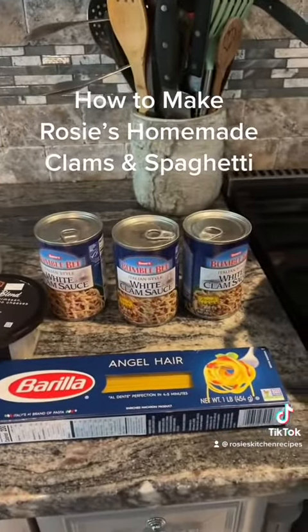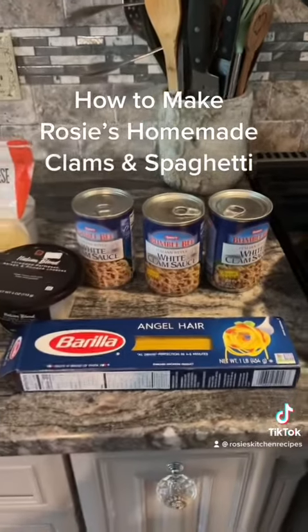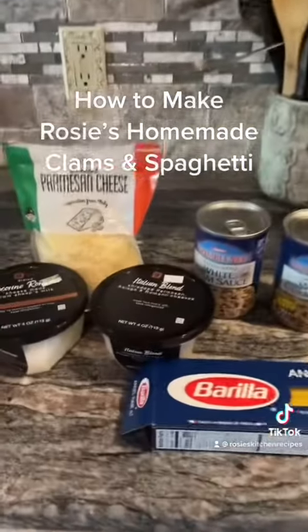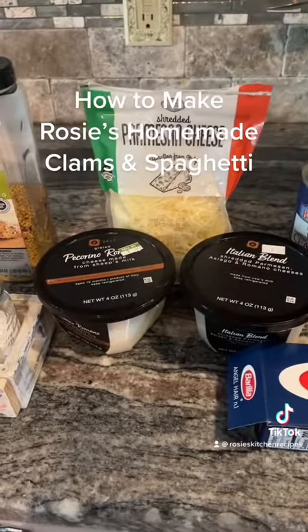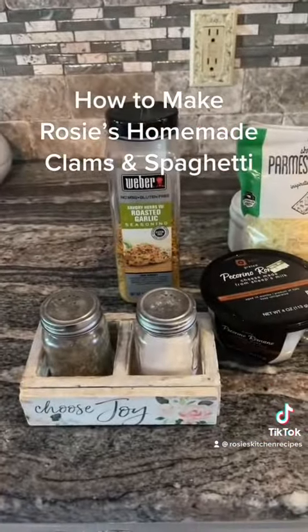Our ingredients are: the Bumblebee Italian style white clam sauce, our Barilla angel hair pasta, our Italian blend cheese, our Pecorino Romano cheese, our shredded Parmesan cheese, roasted Weber garlic and herb seasoning, and salt and pepper.